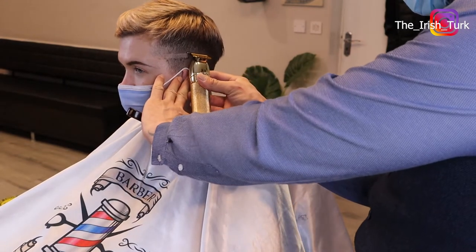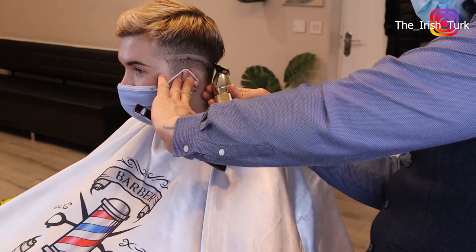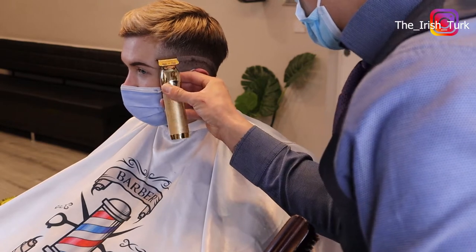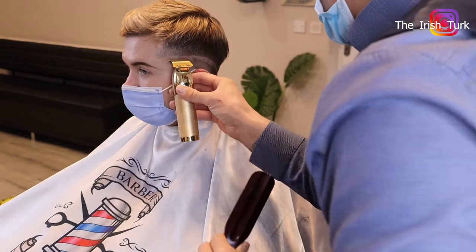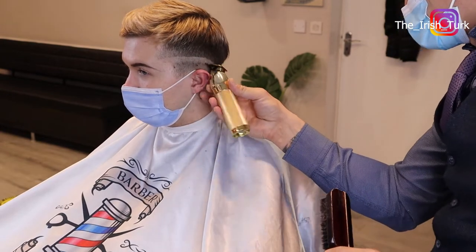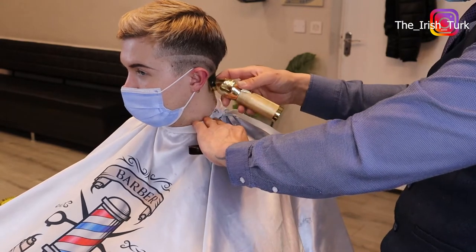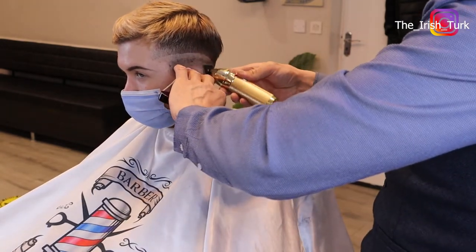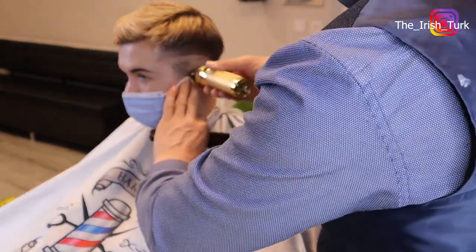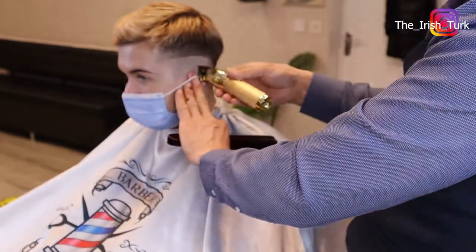Hi guys, welcome back to my channel. In this video, I'm doing the high skin fade haircut and I'm going to show you guys how to do and how to fade the hair. We are going to make this really, really nice and clean and crispy fade. I'm going to show you guys step by step all the tricks and tips, and I hope this video will be very helpful for you.